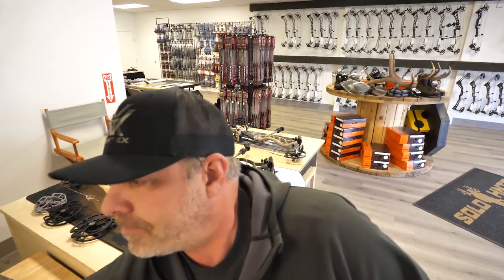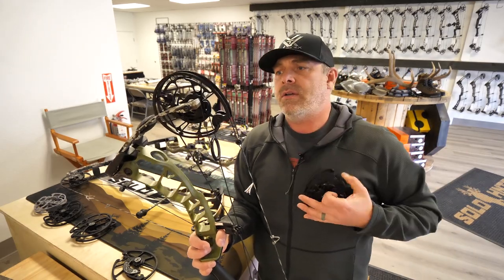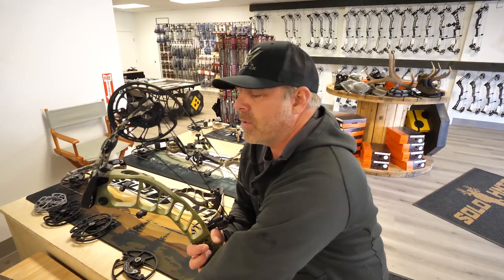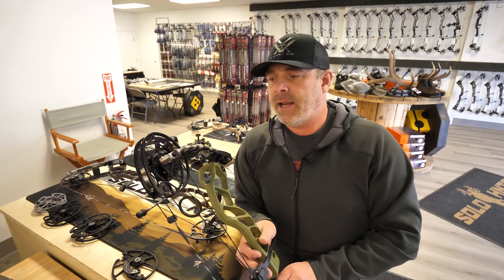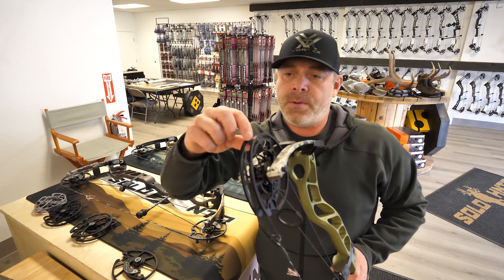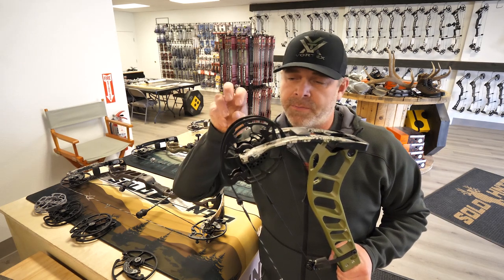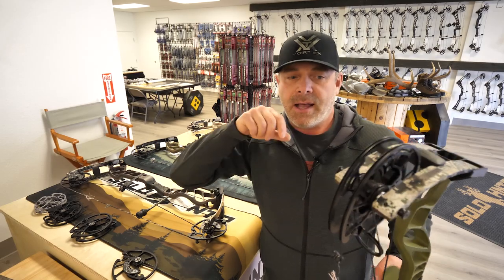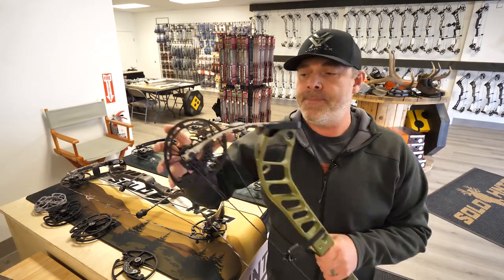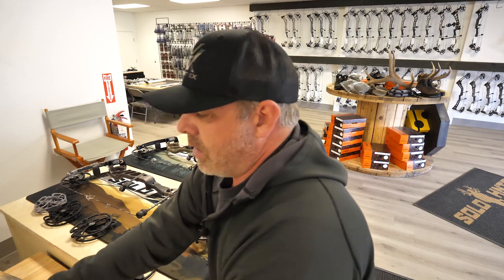Last year's model, the Nexus — same thing. They did adjust the cam a little bit to help get rid of some vibration and noise. I think the Nexus was a great bow — outstanding shooting bow, very stable, very dead in hand. It had a cable stop and draw stop, but you could really fine tune your let-off on this bow, which I really liked. I like my bows to jump off the string. I'm not a professional shooter, just a guy that shoots stuff.